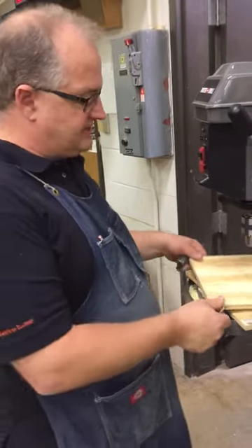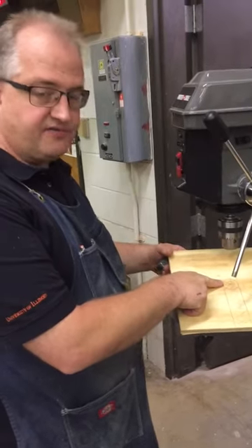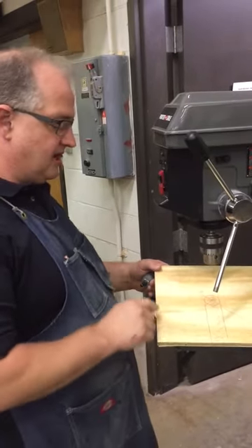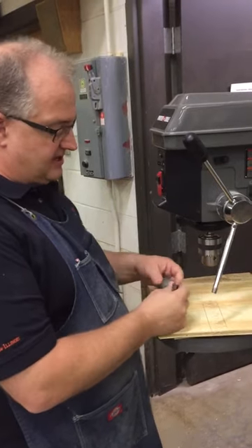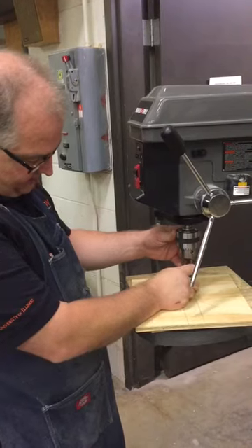Earlier I was showing you how we laid out and put the marks for our hole that we're going to make into this board that's going to hold our routers. I told you that I was going to use a hole saw, so I'm over here at the drill press now.